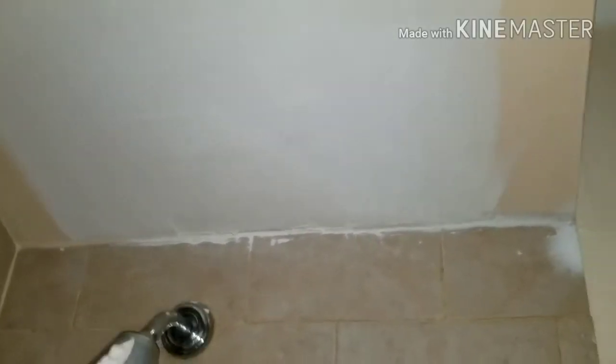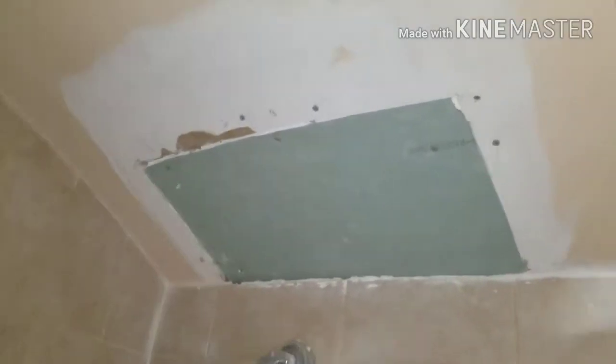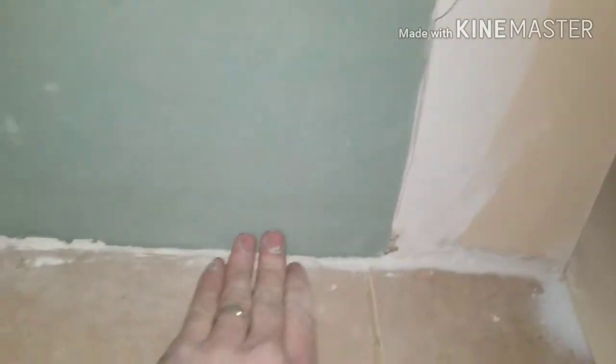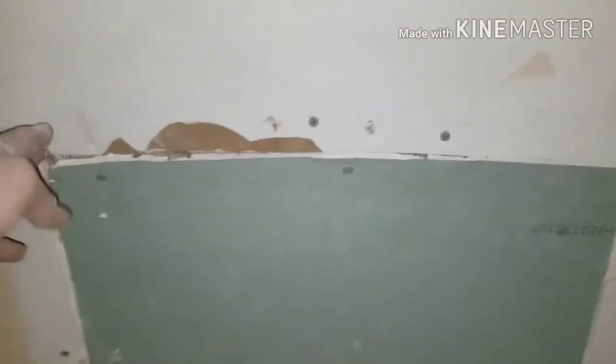Back to this one — we found there was a dryer vent that had been disconnected up there, and it was causing some moisture. Now I've got the green board in, just in case. This is crippled all the way around; there is no flex anymore on this and these lines are nice and smooth.